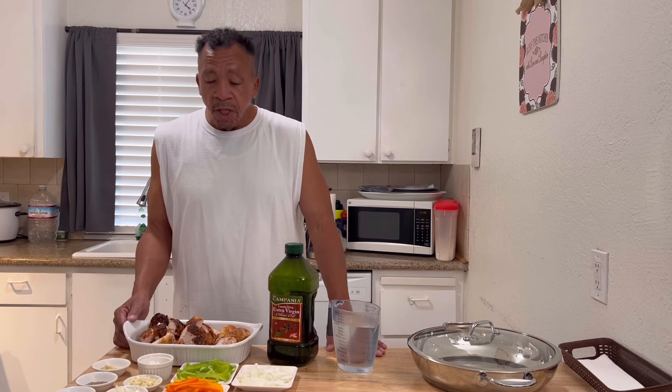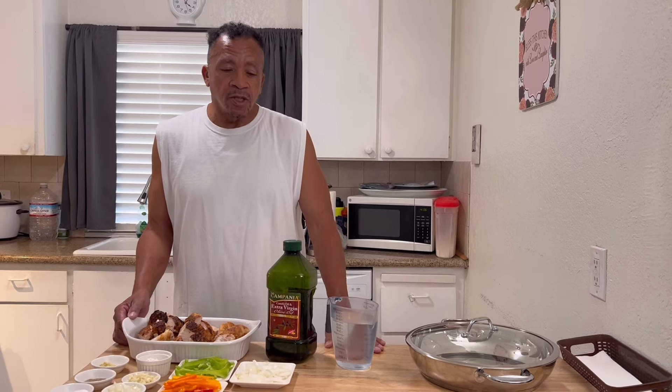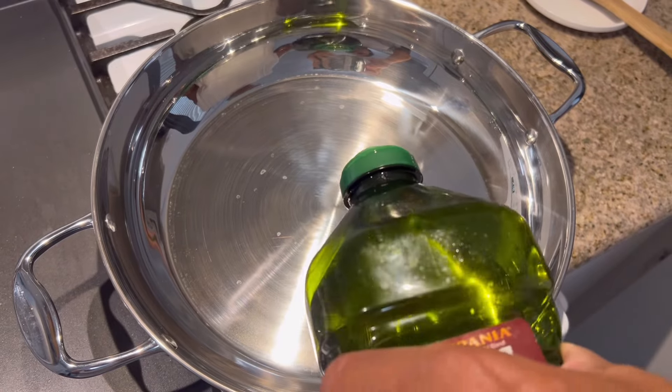I'm going to tell you one thing — Mr. Bell knows how to do it. This right here is going to be one delicious dish. I'm going to enjoy this chicken stew. My kids love it. So I'm going to get this started on the stove.